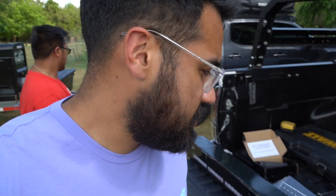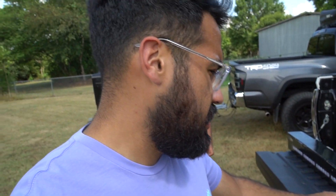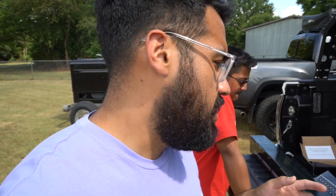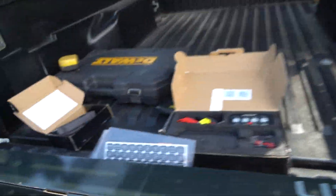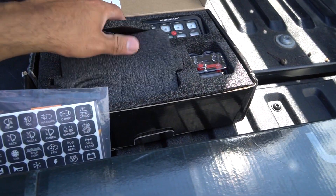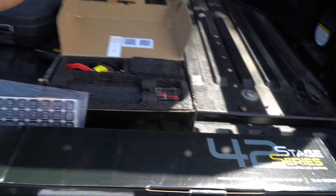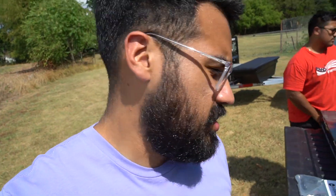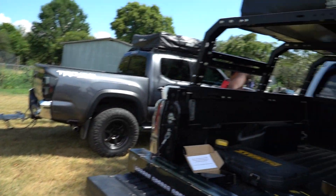Today we're just going to mount this Stage Series light bar onto my truck - we're not going to wire anything up. Number one, I'm not great at wiring, and number two I'm still missing a harness and a tray for the aux beam switch panel. I don't want to just lay it on top of the fuse box, so I ordered a tray. If you drill it onto the fuse panel tray you'd need waterproofing and I don't want to take my chances with that.